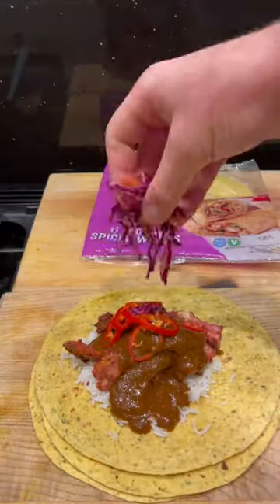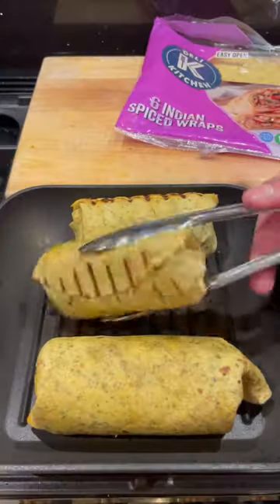Load the deli kitchen Indian spiced wraps with my rice, meat, curry sauce, chillies and slaw, then fold and roll and get it wrapped up and seal the sides and ends.